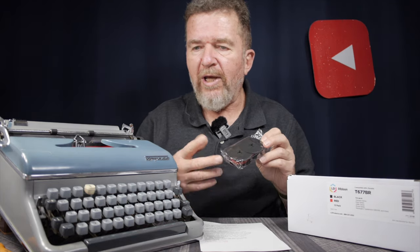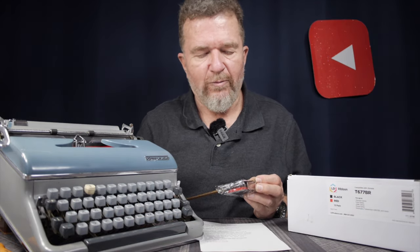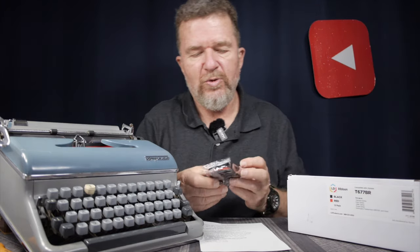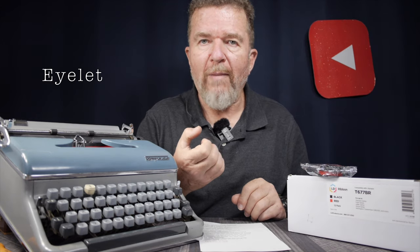Now there are maybe one or two caveats. First, these are the DIN-sized spools — approximately two and an eighth inches in diameter, so a little bit bigger than the average two-inch spool. These do not have grommets on the ends for auto-reversing with that kind of system. They're really ideally suited for your Olympias, Adlers, Torpedoes, and German-type typewriters that use the back-tension system for detecting end of ribbon instead of the grommet system. If you have a grommet crimper kit and can crimp your own grommets and spool them onto your old existing spools, I think this is a great value.